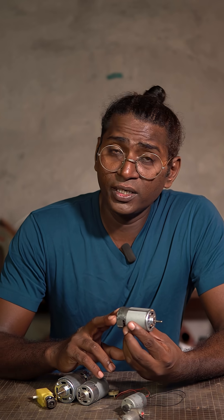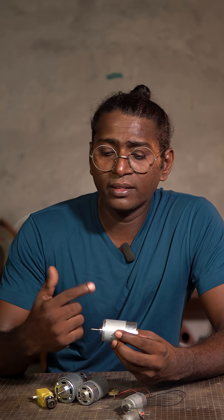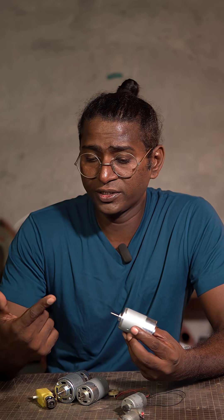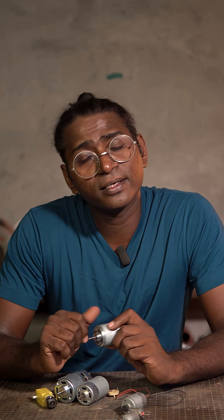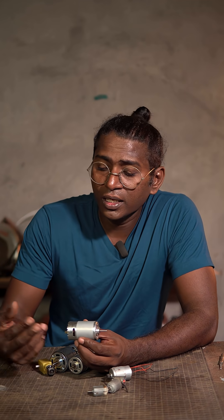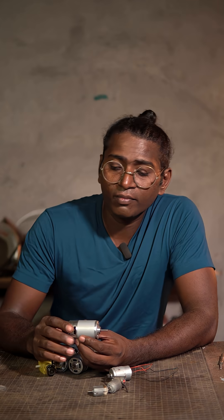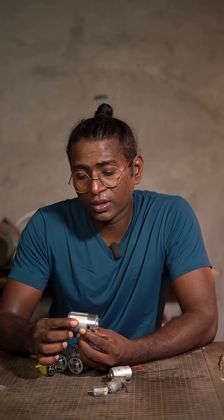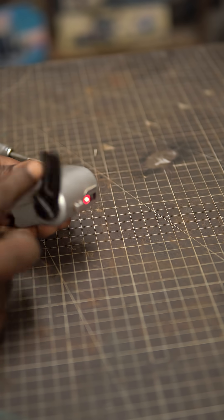When we apply electricity to the DC motor, based on the design of the motor itself, either the magnet or the coil inside starts spinning, and the rotating part is attached to the spindle, giving us the rotational movement. Here is something important: engineers design motors to be efficient at converting electrical energy into mechanical energy — consuming the least amount of electricity and producing the maximum mechanical output. But the generator is designed the other way around: it needs to produce the maximum amount of electricity while consuming the least mechanical input, whether that comes from renewable sources, fossil fuels, or even just cranking it by hand.